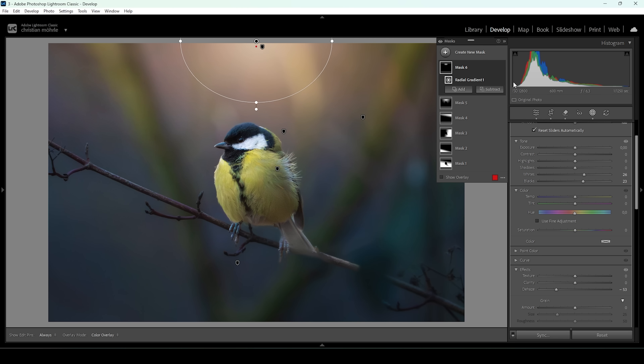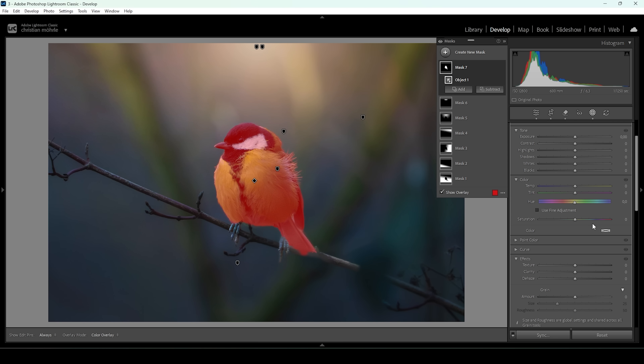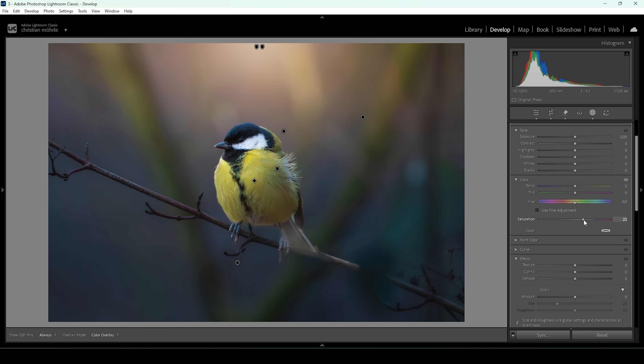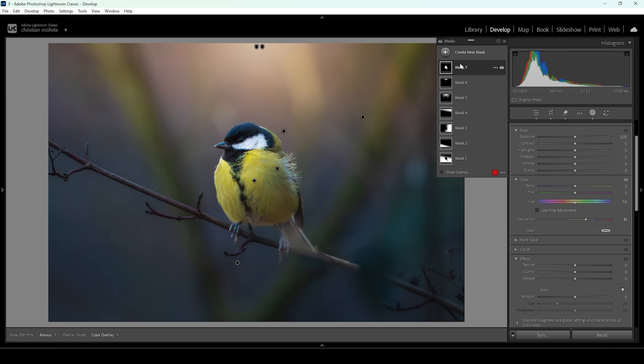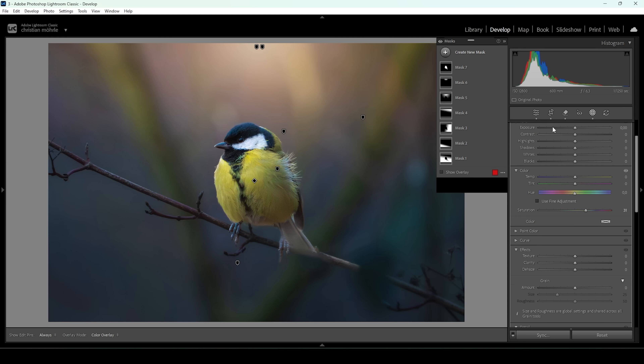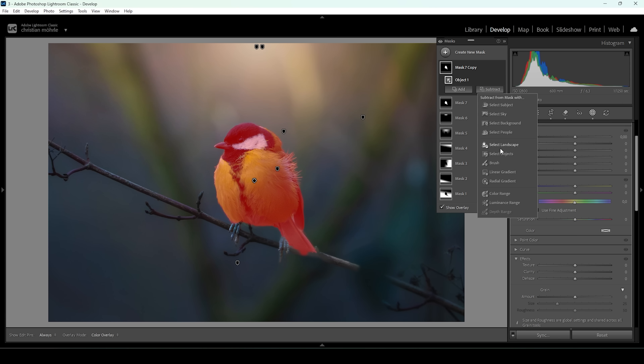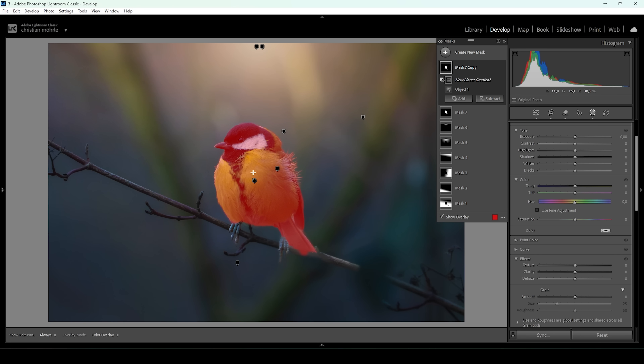Now I also want to change the subject. Let's use a simple object mask and draw a rectangle around the subject. I want to bring up the saturation because I want this bird to look really colorful — I really like this, might not be natural but I don't care. Let me duplicate the subject mask by right-clicking and choosing duplicate mask. I'll reset the saturation slider. With this mask I want to target the top of its head, so I'm going to click on the mask, go to Subject, and choose Linear Gradient.